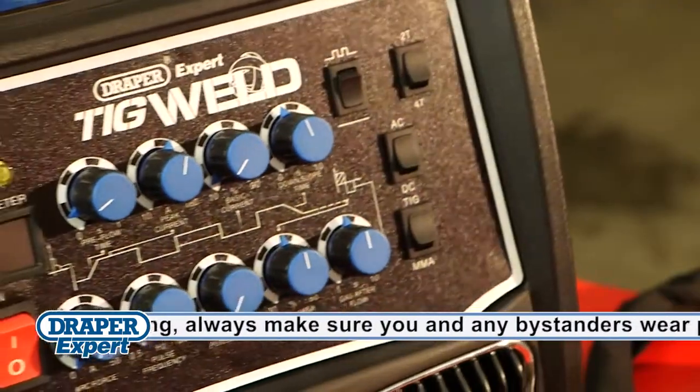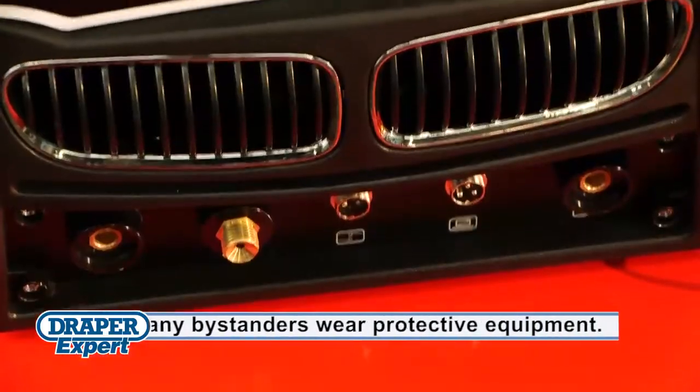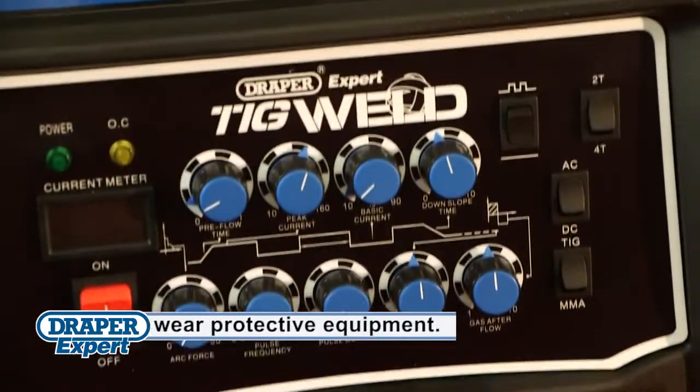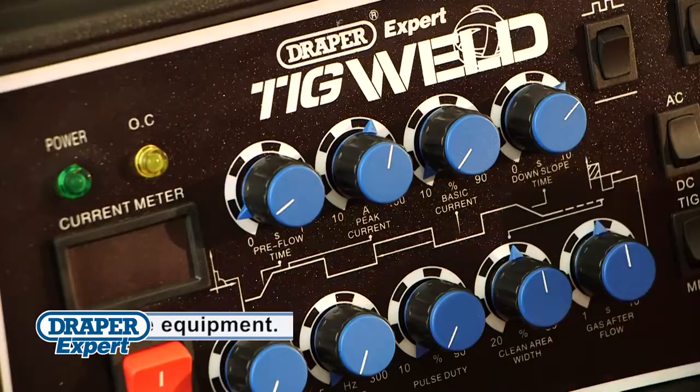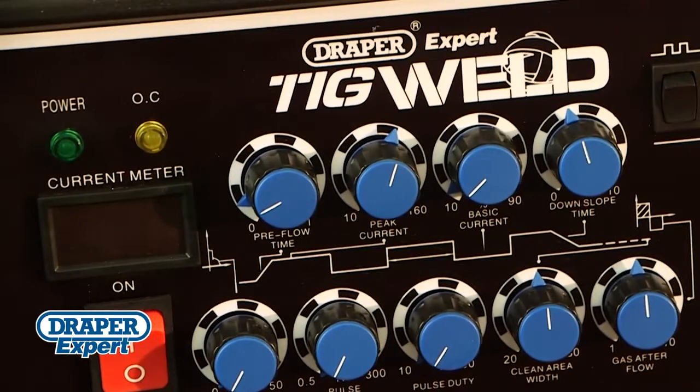This welder also benefits from microprocessor controlled inverter technology, high-frequency start function, TIG direct current welding, a sloped down TIG function, simple precision controls, and a clear digital display.